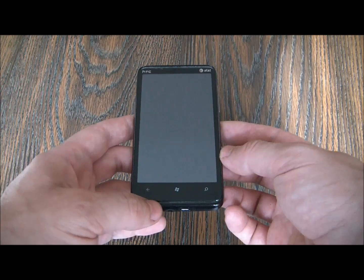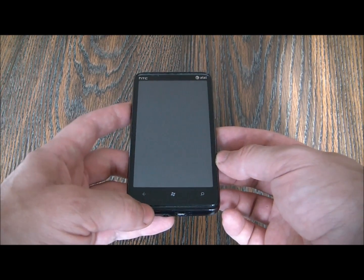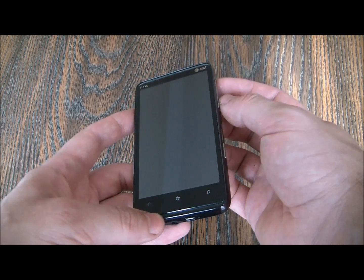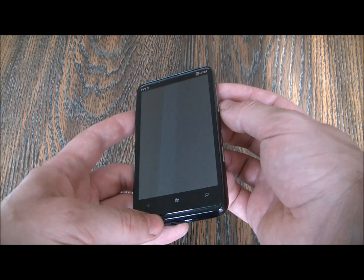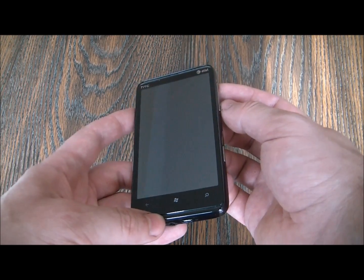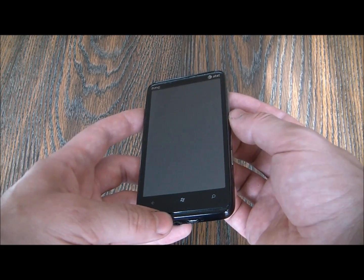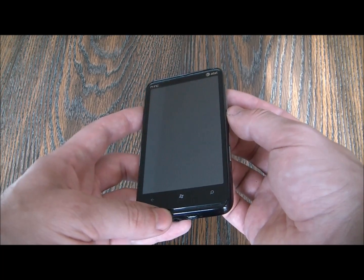With the phone fully powered off, you have to press and hold down the volume up button and the volume down button. While holding down the volume up and volume down buttons, you need to press the power button. As soon as you see a screen appear, release both volume buttons.